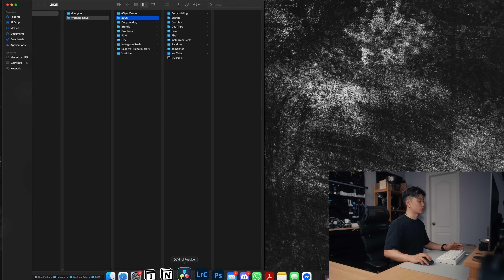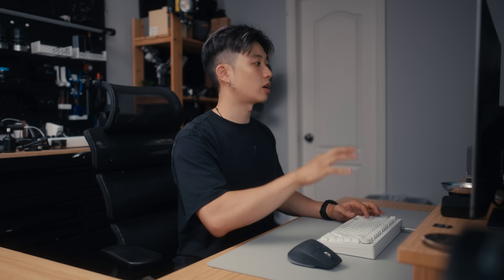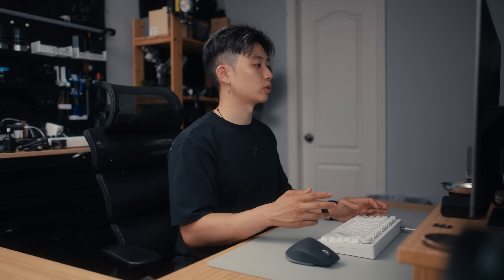If we open something like DaVinci Resolve, you can see I'm able to load all of my projects. The workflow for DaVinci Resolve is that you want to keep your database on your computer, but keep all of your files on your NAS — that's how you edit off of the NAS while keeping the program on the computer. If we go to something like Lightroom, it's basically the same thing: you want your Lightroom catalog on the computer, and all of your files stored on the NAS itself.